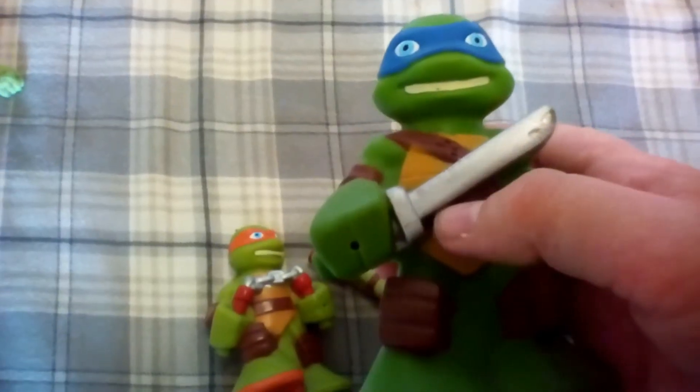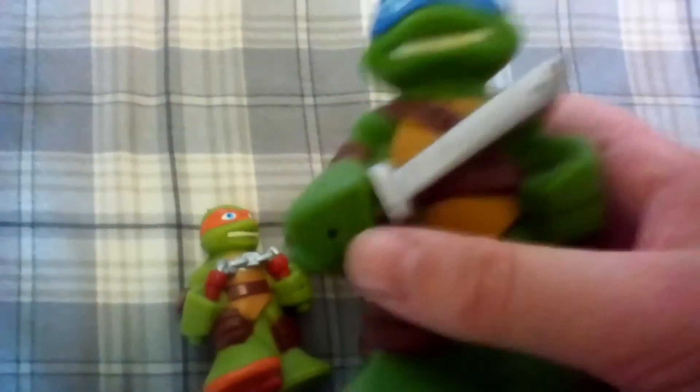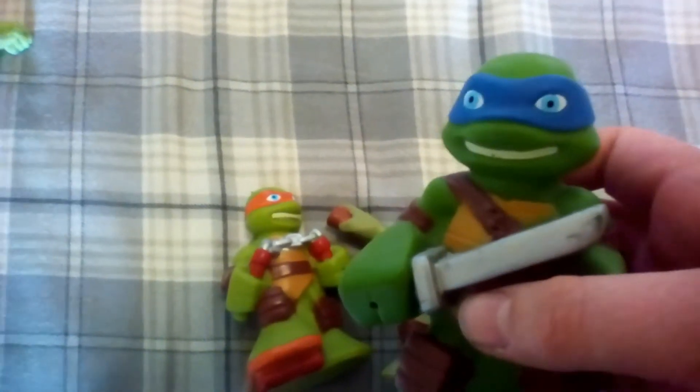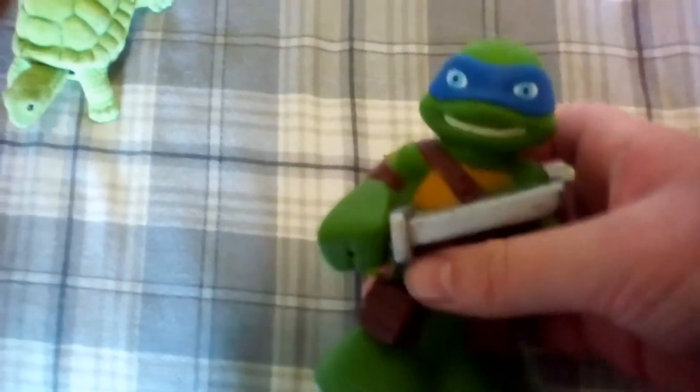Right now I'm going to show you Leonardo, or Leo, whatever you want to call him. He got his katana swords — only one katana sword — and this hole you can put water in and then you can squirt it. He got a blue mask and blue eyes, and he has a little dark skin, and he looks cool.